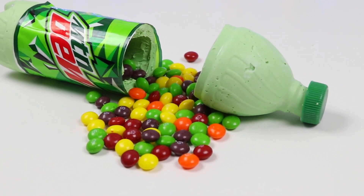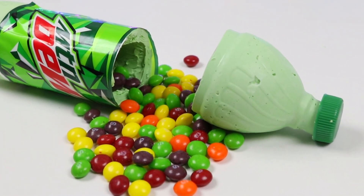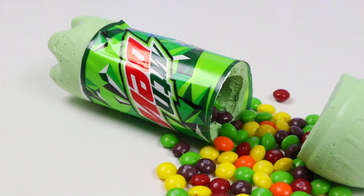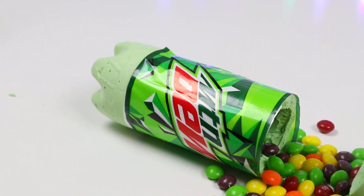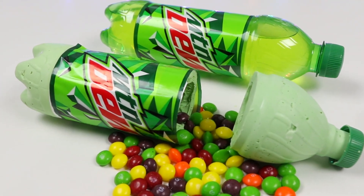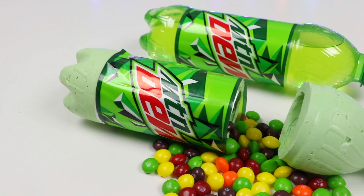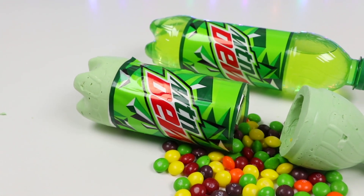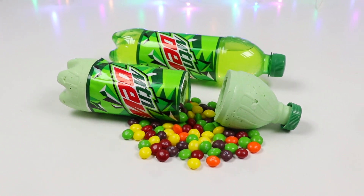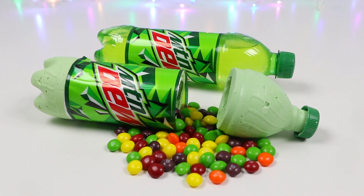Let me know in the comments what you think, and what soda bottles I should try to make next! Well, this was a lot of fun! Thanks for watching! See you soon! Bye!